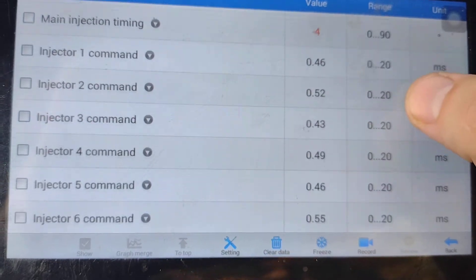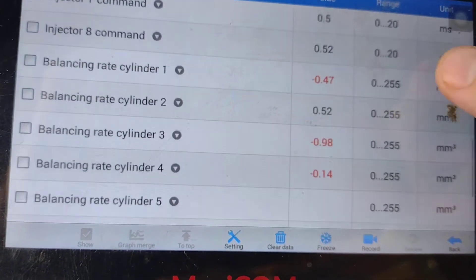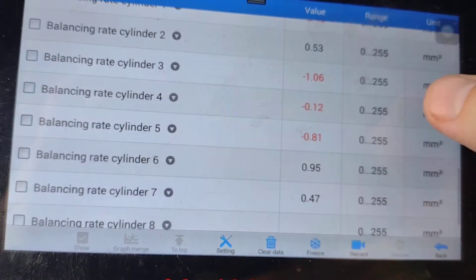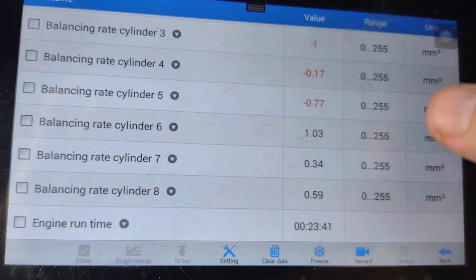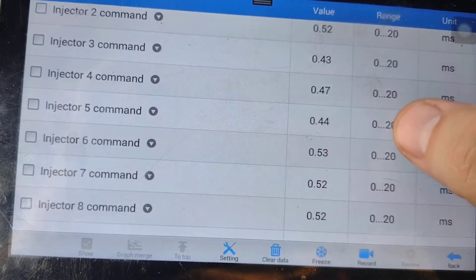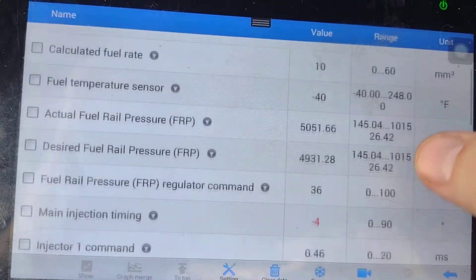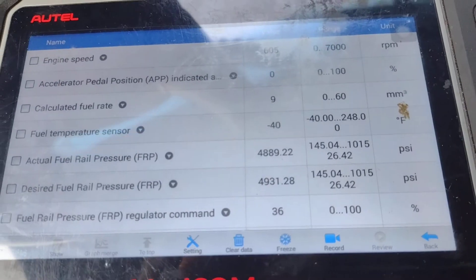Not sure if that negative 4 on main injection is in. 2001 LB7. Hopefully clean this up a little bit and put it in a dump truck. It's got bad injectors.